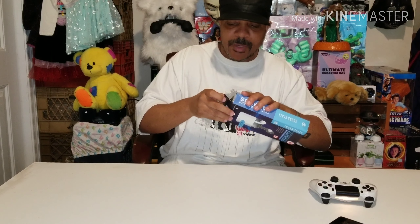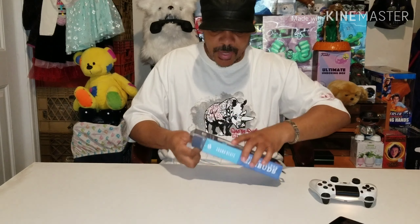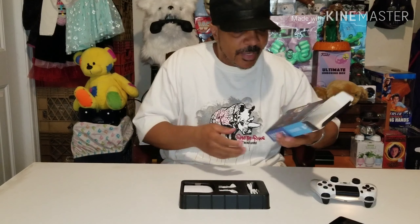AirPods, earbuds — call them what you want, they're earbuds to me. They're still going in your ear, so same thing to me. But anyway, this is what we get inside the package.